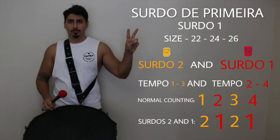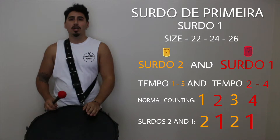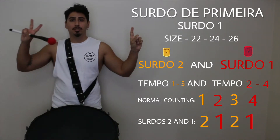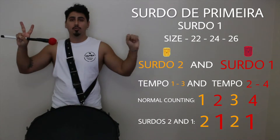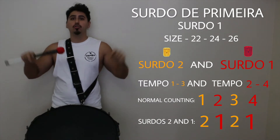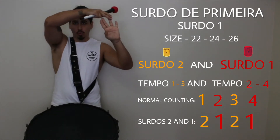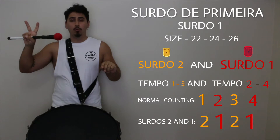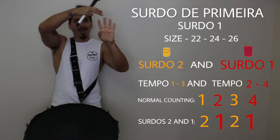Surdo de Segunda is always going to be counting on the one, and Surdo de Primeira is going to be counting on the two. That's one, two, three and four. Surdo de Primeira will be playing the two and the four; Surdo de Segunda will be playing the one and the three.